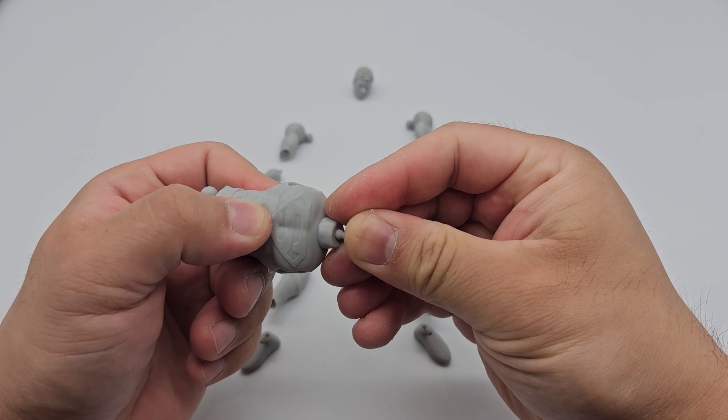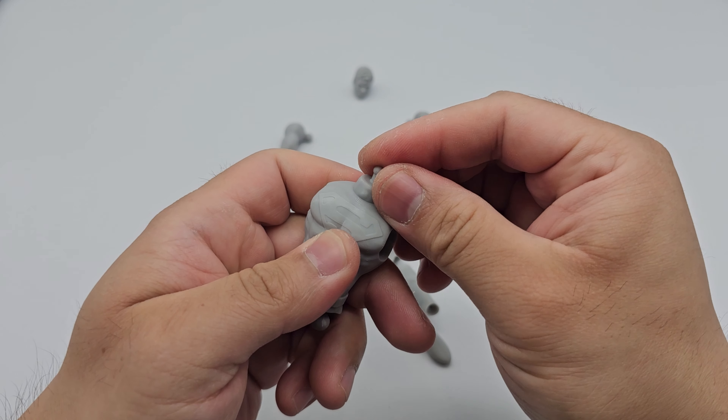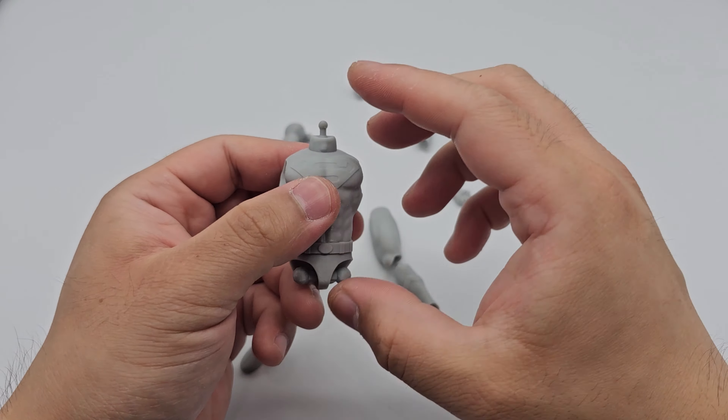Next up is the neck joint. The neck joint is a double ball peg system, which allows for a wide range of motion. A lot of action figure companies use this system, so you've probably seen very good examples of it. Now that we have all the individual joints put into their sockets, we can start attaching the whole body together.